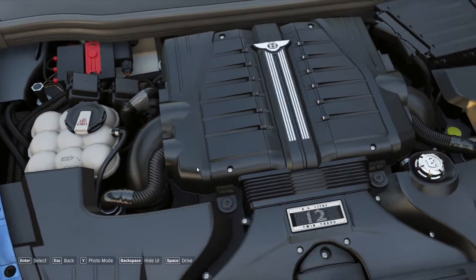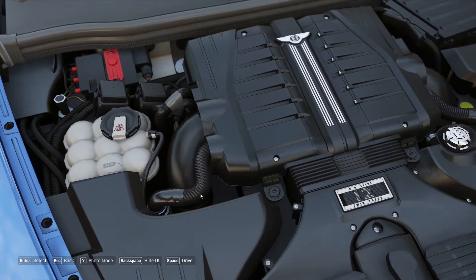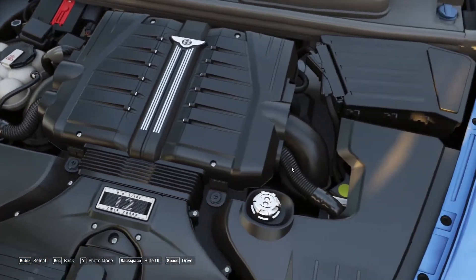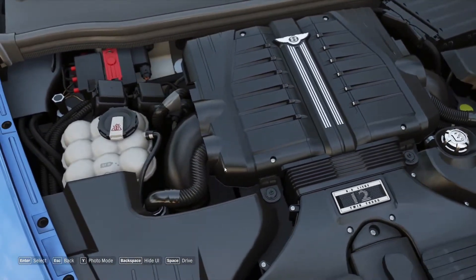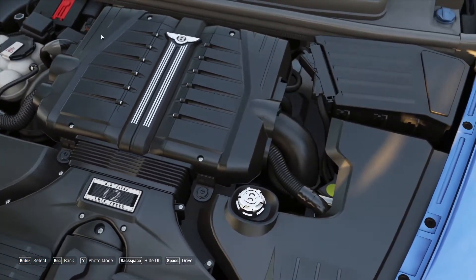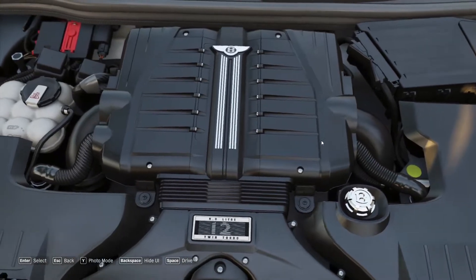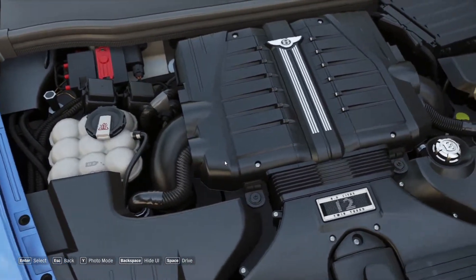Mercedes GTR. This is a W12 — it is a V12. This is called a petrol engine W12. The speed is 180 mph.